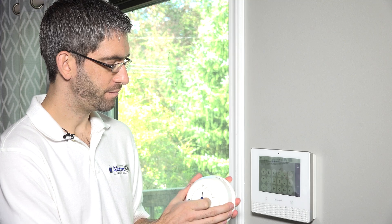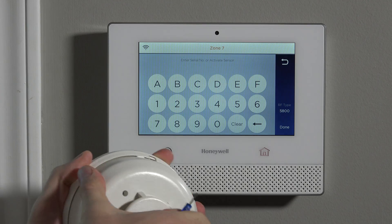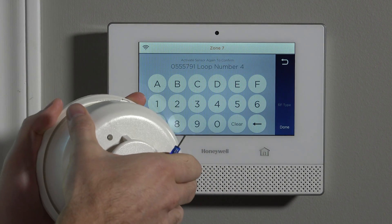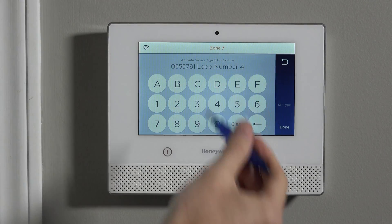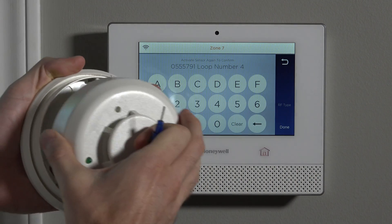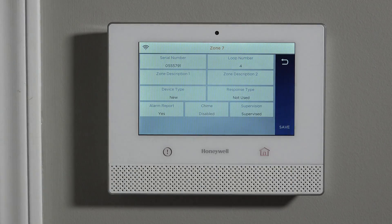If you do a tamper, you can get it to beep and learn the serial number, but it will put in loop number four because that's the tamper loop. That's the hidden loop on all sensors — if the device is tampered, it reports using loop number four. You never have to program loop number four. So by auto-enrolling via the tamper, you're going to make the mistake of putting it as loop number four. If you forget to change that back to loop number one, the sensor would never work.